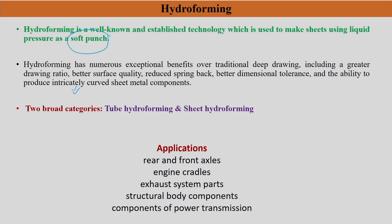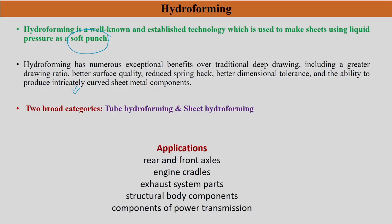Because of these advantages, hydroforming has many applications — not only in automotive sectors but also in household items like taps and metallic stainless steel tubes. Some applications include rear and front axles, engine cradles, exhaust system parts, structural body components, and components in power transmission — all made by the hydroforming process.